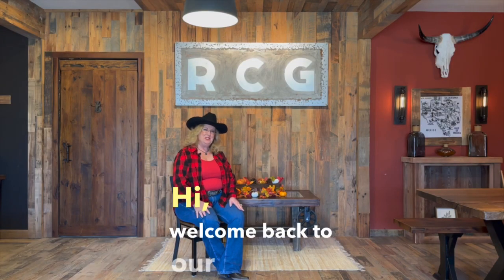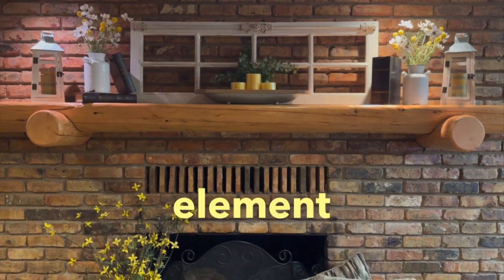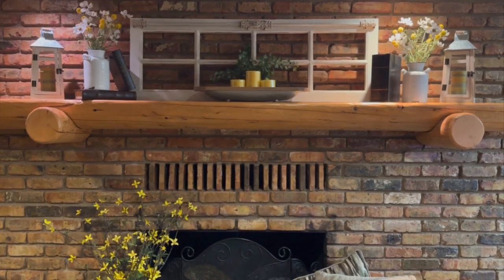Hi, welcome back to our channel. I'm Debra. Today, we're talking about a timeless and classic design element that can transform your living space: rustic mantle decor. Let's get started.